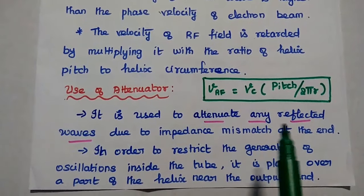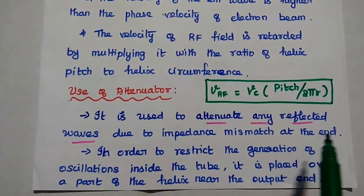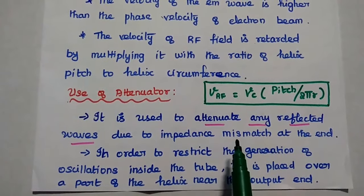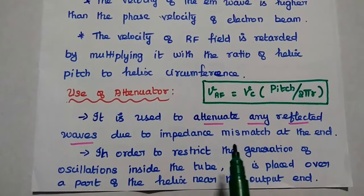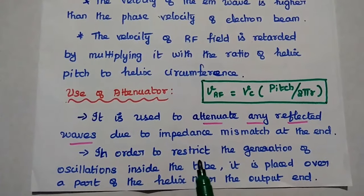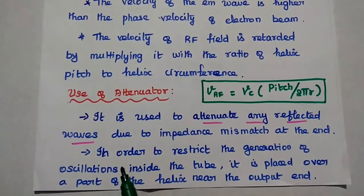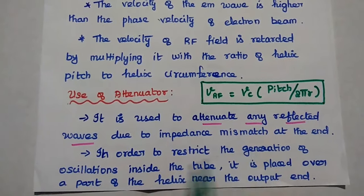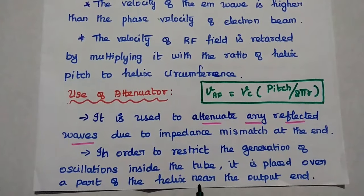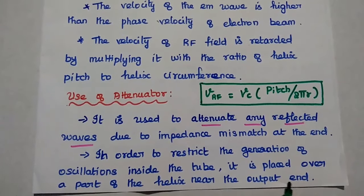The attenuator is mainly used to attenuate any reflected waves due to impedance mismatch at the end of the tube. If there is any mismatch, there may be some reflection, which can produce oscillations inside the tube. To avoid such oscillations, the attenuator restricts the generation of unwanted oscillations. It is placed over part of the helix near the output end.